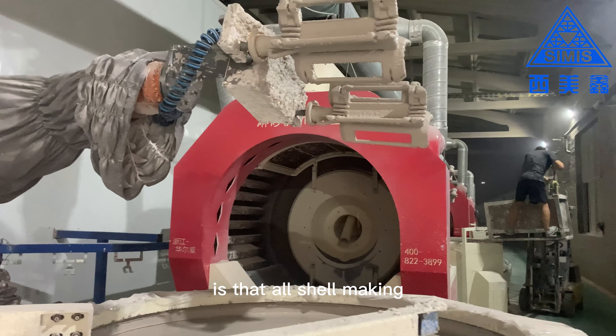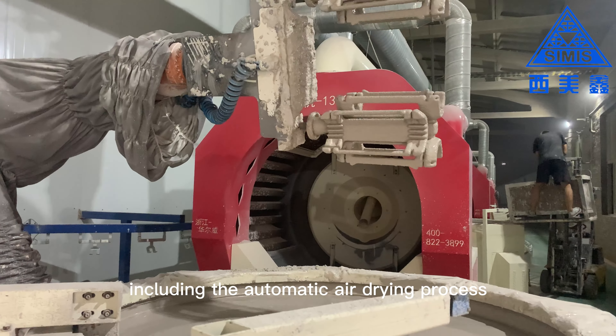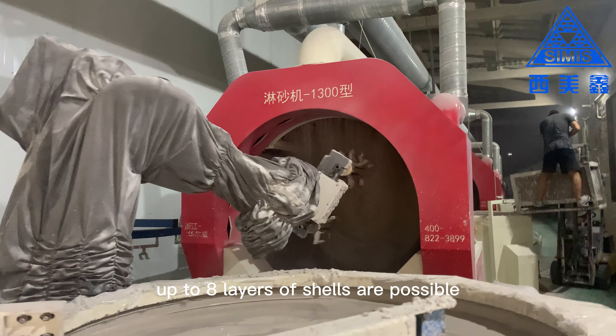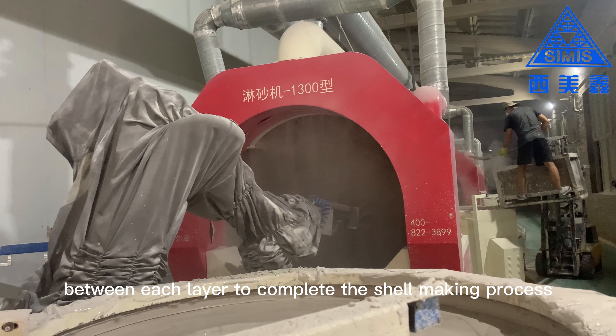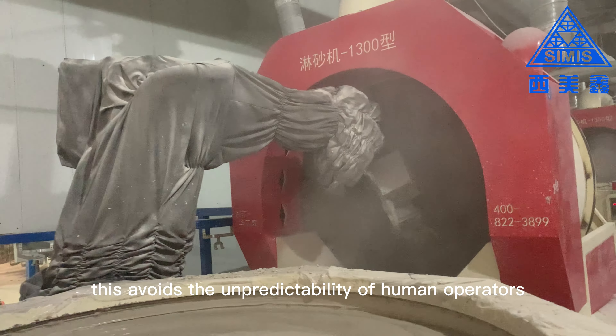Another advantage is that all shell making processes are completed by robotic arms, including the automatic air drying process. Up to 8 layers of shells are possible, each with its own robotic arm and drying chamber, controlled automatically between each layer to complete the shell making process. This avoids the unpredictability of human operators.